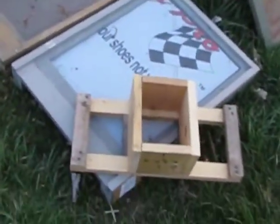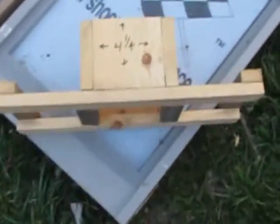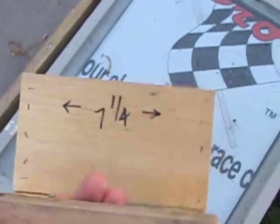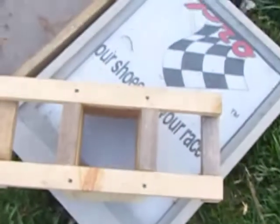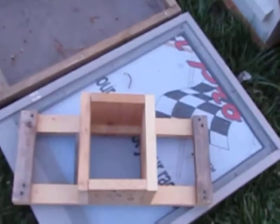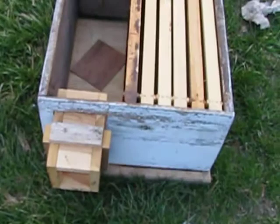Look how big that is — that's the Hogan trap, and here are the numbers on it. There's a picture of the back; that's the part that bolts against the tree. And there's a picture of the box.